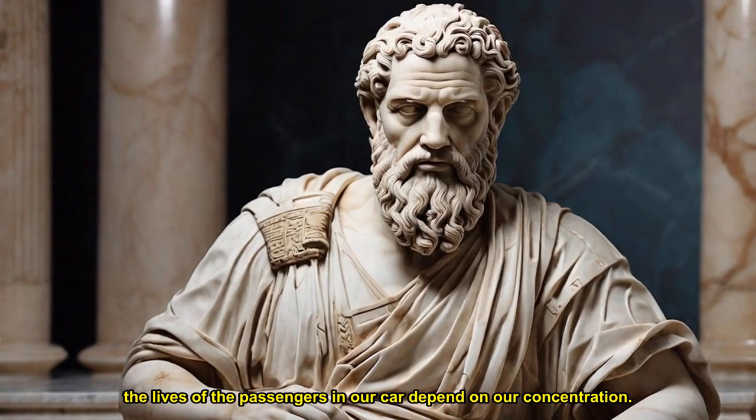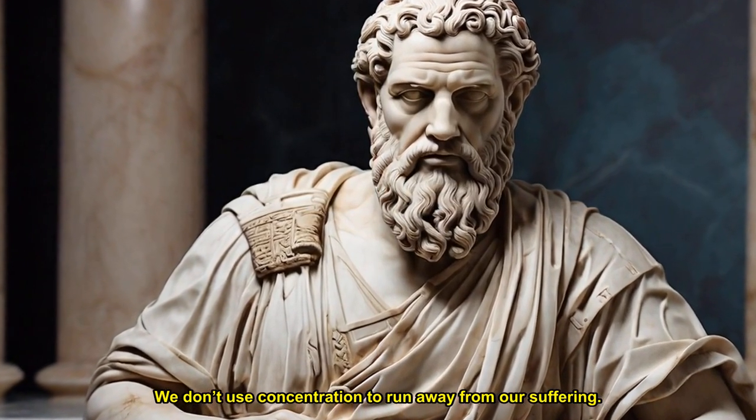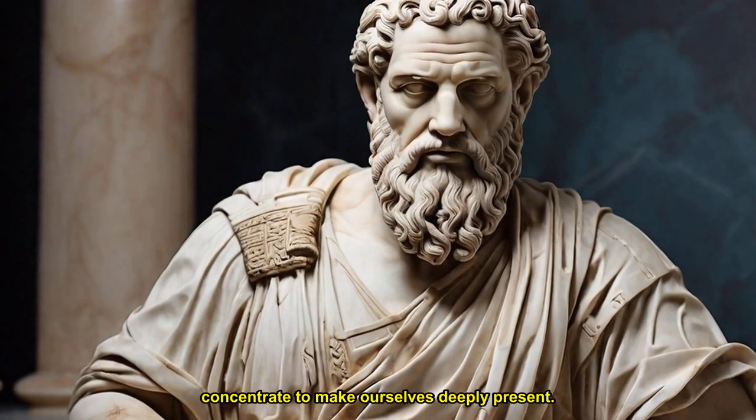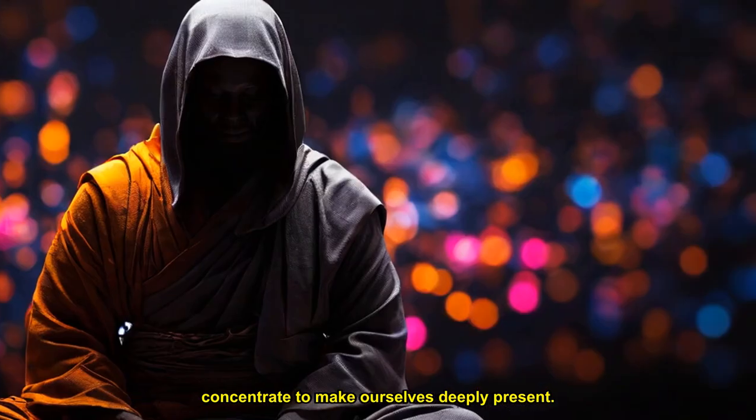When we are driving, the lives of the passengers in our car depend on our concentration. We don't use concentration to run away from our suffering. We concentrate to make ourselves deeply present. When we walk, stand, or sit in concentration, people can see our stability and stillness. Living each moment deeply, sustained concentration comes naturally, and that in turn gives rise to insight.